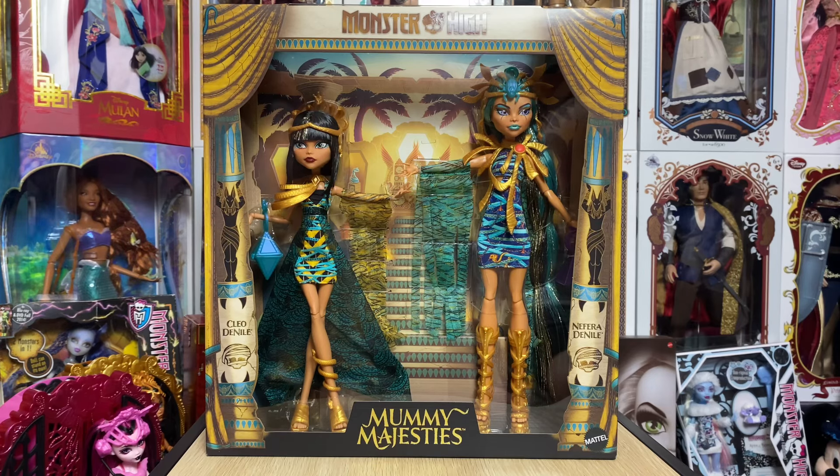This set was leaked a while ago, and with every leak there's a slew of unsolicited opinions — a lot of negativity towards the set, which is unfortunate. I look at this as Monster High attempting to bring back the G1 collectors and give us G1 dolls, but people complain regardless.